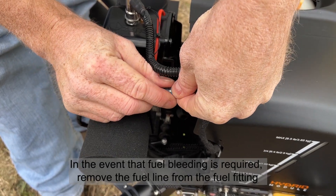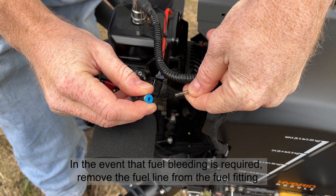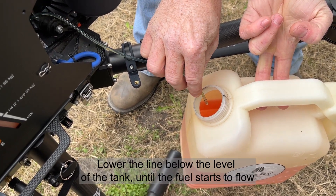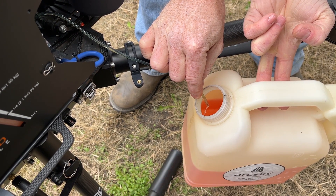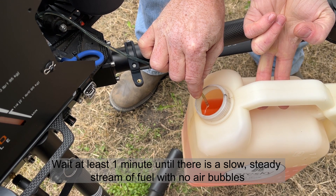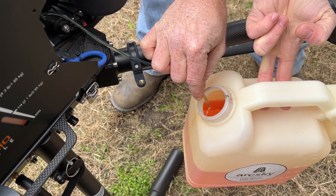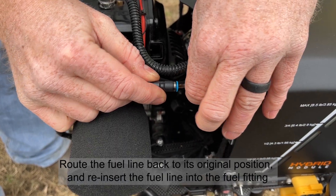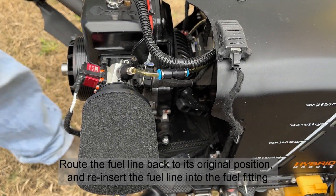In the event that fuel bleeding is required, remove the fuel line from the fuel fitting. Lower the line below the level of the tank until the fuel starts to flow. Wait at least one minute until there is a slow, steady stream of fuel with no air bubbles. Then route the fuel line back to its original position and reinsert the fuel line into the fuel fitting.